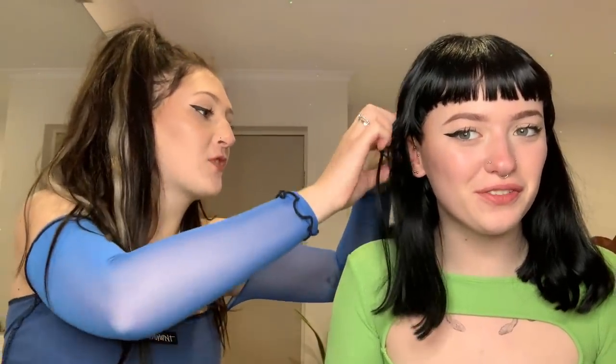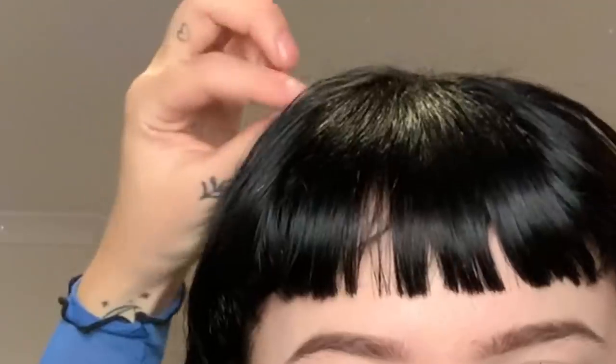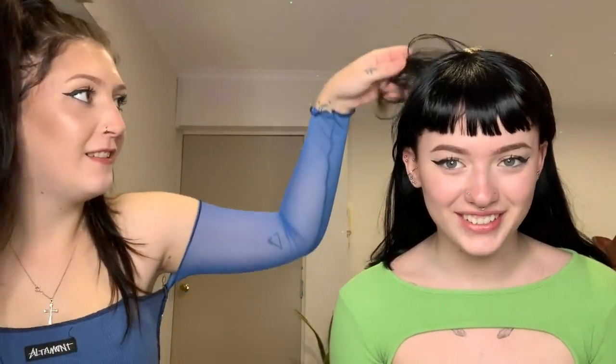Oh yeah, I got extensions by the way — see my hair? I shouldn't touch my hair. Can you pull up one of my hairs? Like a chunk — I'm trying to find what's not extensions. Like my real hair, from the top. That took way too long. I think the piercing kind of took some brain cells too.